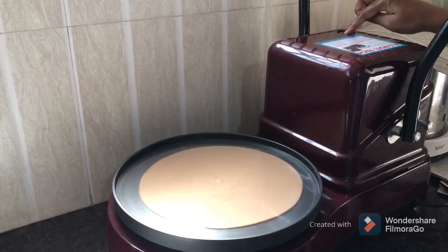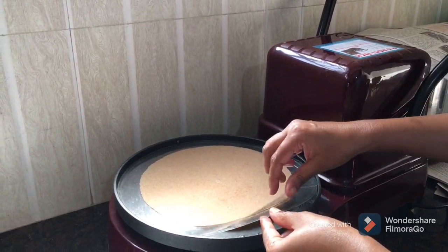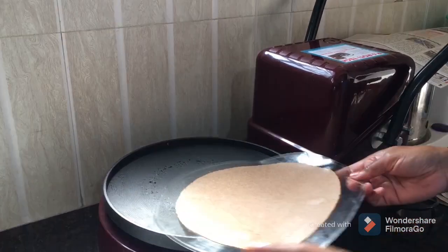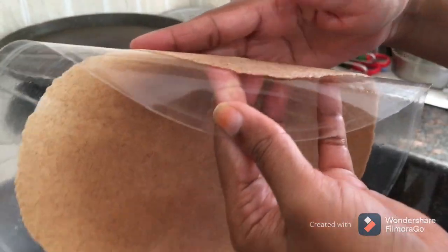Now there is a roti — we have to finish the machine and finish the roti. Let's see what the roti is doing.